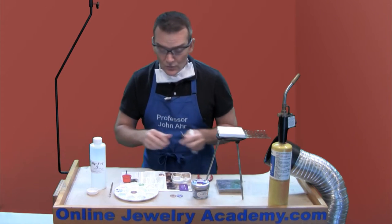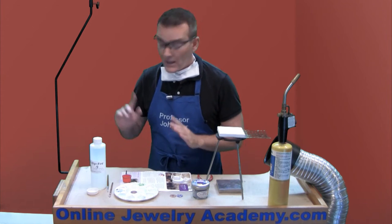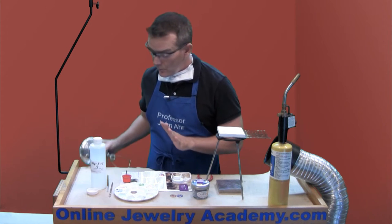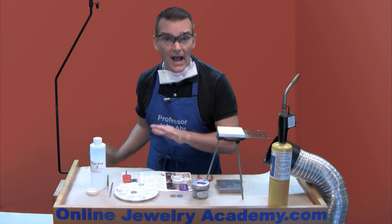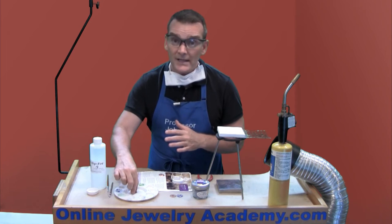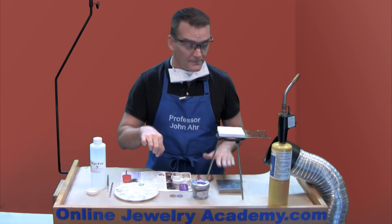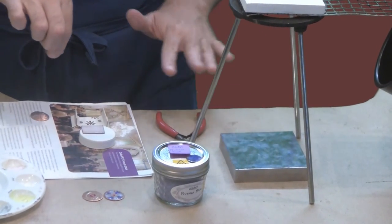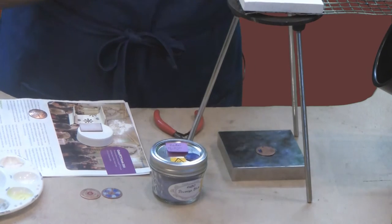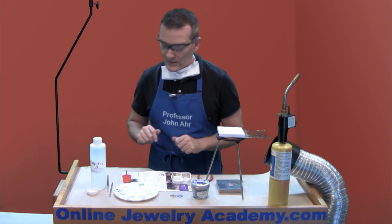Now you do want to make sure that the piece is thoroughly dry before you fire it. A good way to dry it out is to put it under a heat lamp like this — the heat lamp will warm up the piece and evaporate any moisture out of that area. But if you don't have a heat lamp, you could just place the piece on a warm surface. I was firing some other pieces prior to starting today and my cooling surface is still a little warm, so I can just place this here and let the heat from this bench block help evaporate the moisture from that pendant. We'll get back to firing it in just a minute.